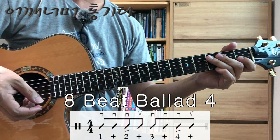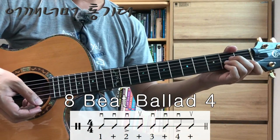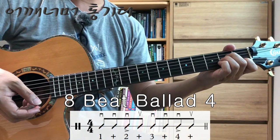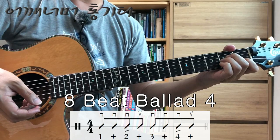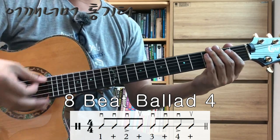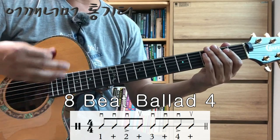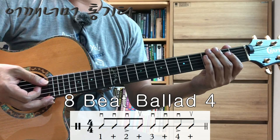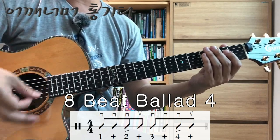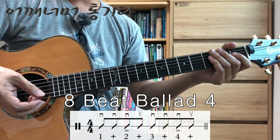This time we will continue to play 8-bit ballad. The pattern is a little different. Here is the rhythm pattern: down, down, down, up, down, down, down, up. 1, 2, 3, 4 — because there is an up stroke included.